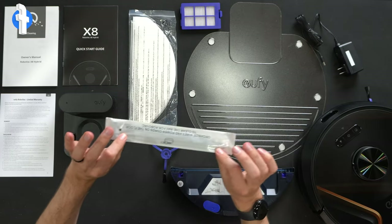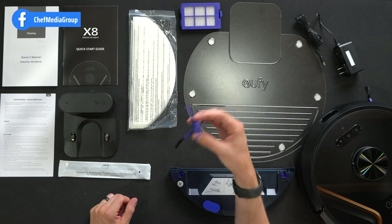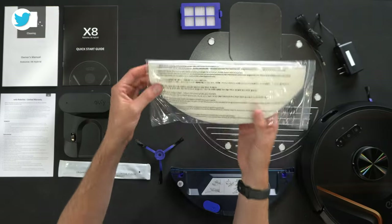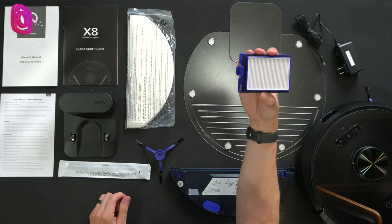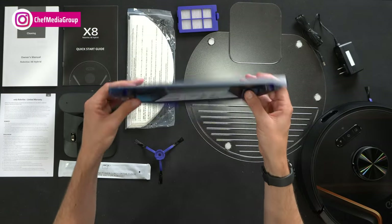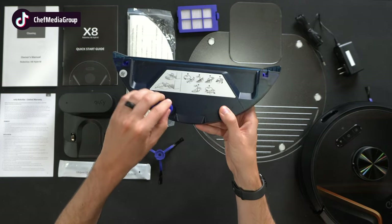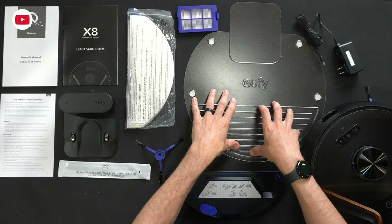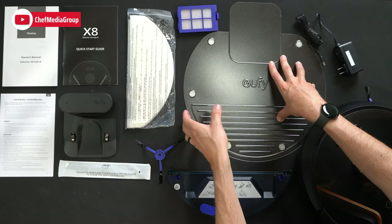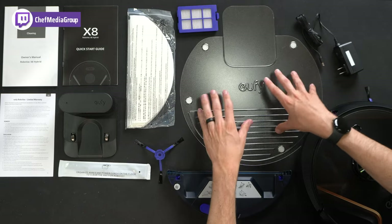Next you'll see we have some zip ties for cable management. We have an extra side cleaning brush, and some extra mop pads — these ones look more disposable. We have an extra filter. We have our mopping pad and tank right here with instructions showing how you fill it up and get the pad wet. We also have our waterproof charging base if you want to use that depending on your floor type.